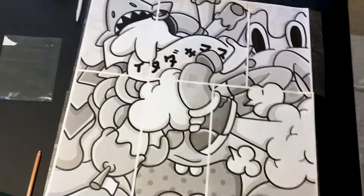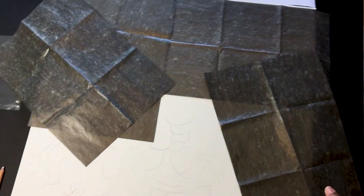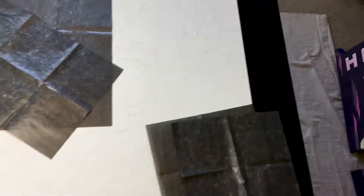It's way more easier to just do it that way and have your piece transferred and ready to go. Now all I got to do is paint it. Easy peasy.